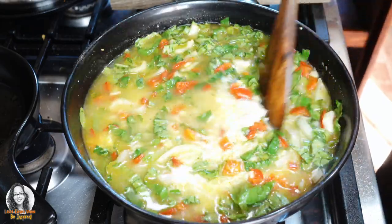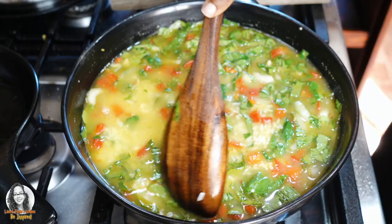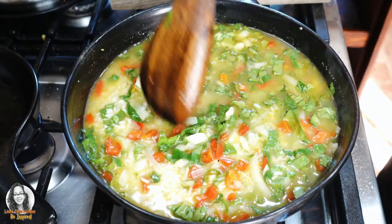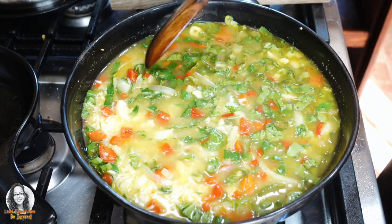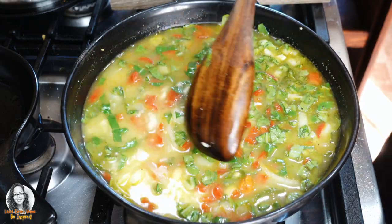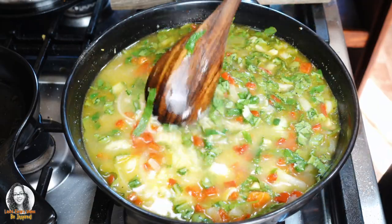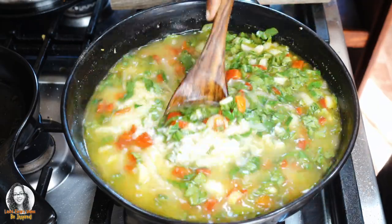Feel free to check out my gardening playlist. I have one on this channel and I also have one on my other channel, Lawforce Videos 2 — that is T-W-O. It is a gardening playlist so you can check that out if you enjoy gardening.